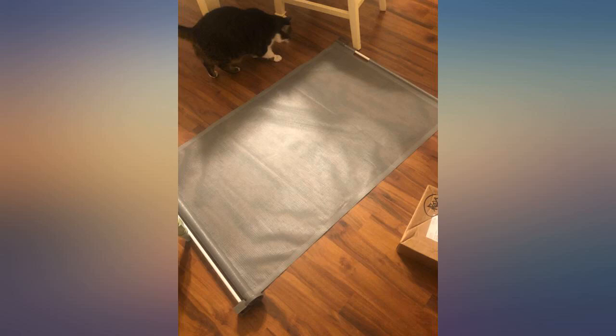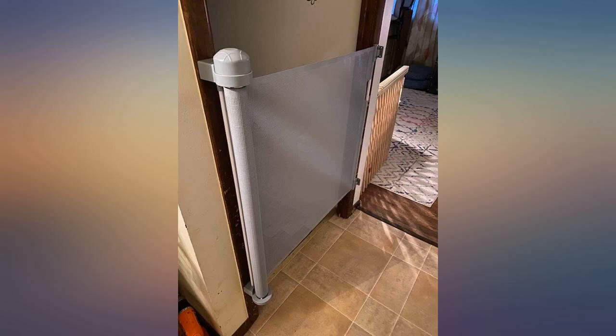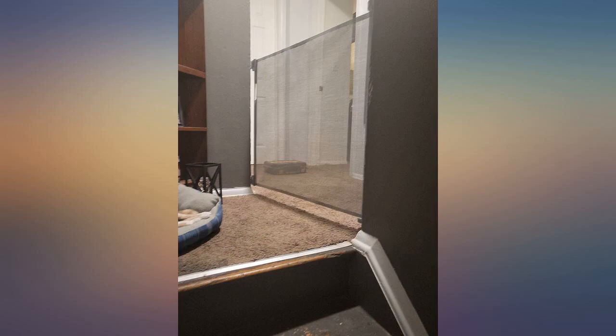We're hoping she doesn't figure it out before we're comfortable with her on the stairs on her own. We've gotten many compliments from friends. This gate is so easy to use — even though I haven't installed it yet, I've tried it out and it feels super smooth and really well built. The downside is you have to drill holes in your wall to mount it.